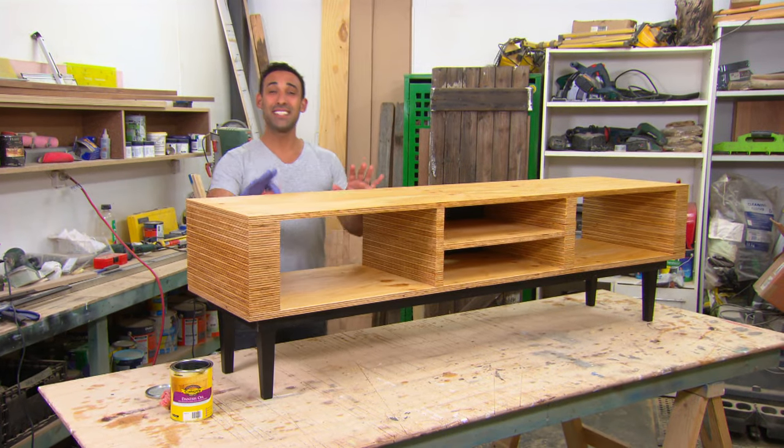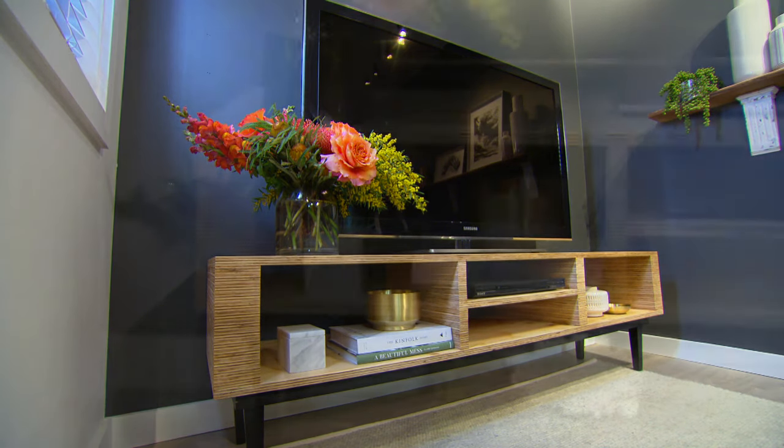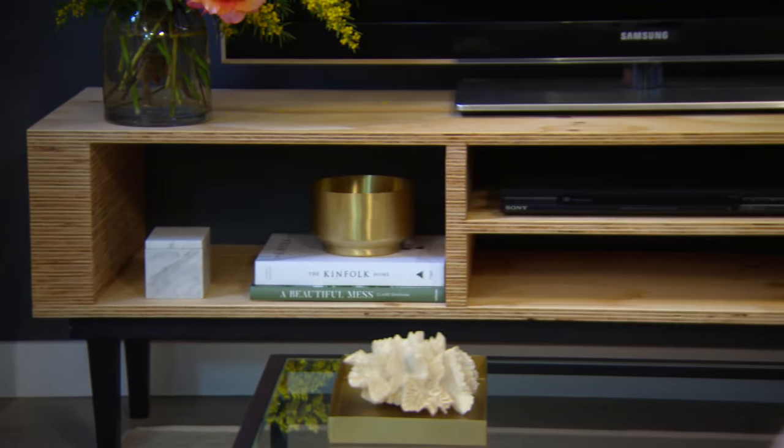I'm really happy with the way this has turned out, and it's only cost around $200 in materials. Good luck trying to find something that's been custom-built in a shop for that price.